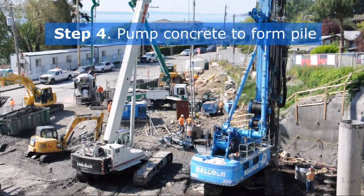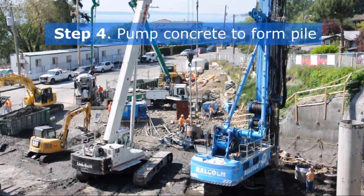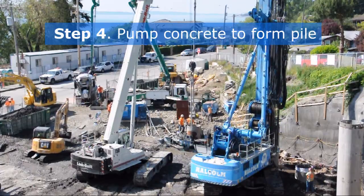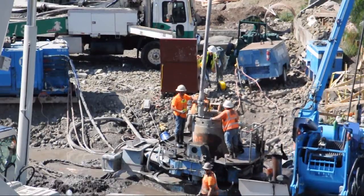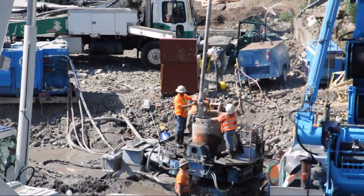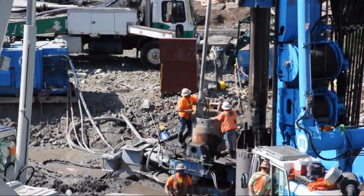After the casing is installed and the soil removed, concrete is pumped inside the casing to form a pile. The concrete is pumped in using a long pipe called a tremie pipe. The end of the tremie pipe stays submerged in the concrete while it is poured. This keeps the secant pile strong by keeping groundwater and soil from mixing with the concrete.